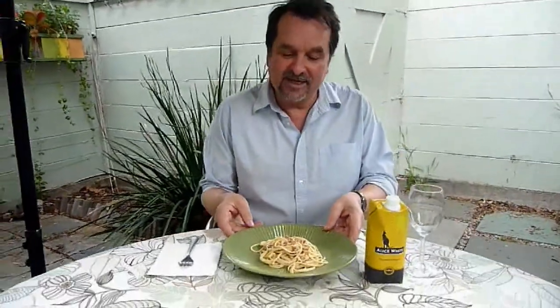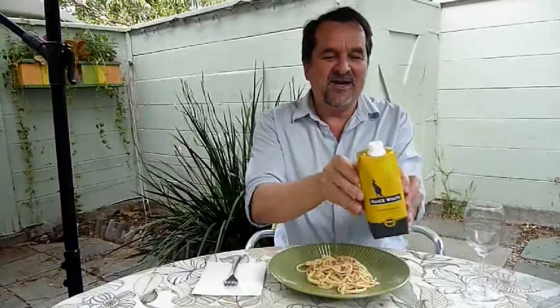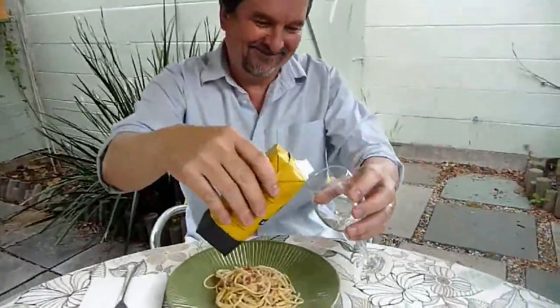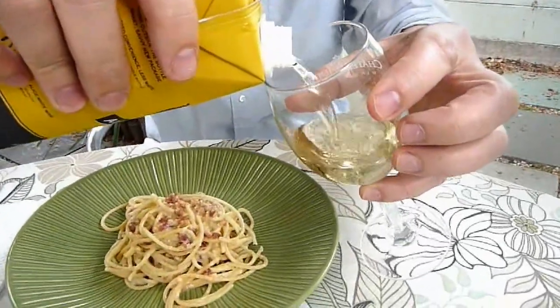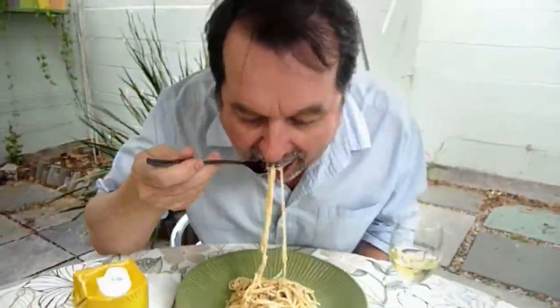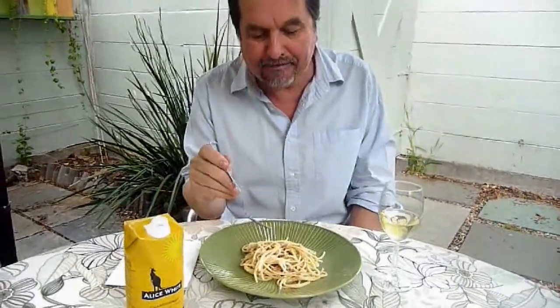Mmm, looks good, doesn't it? A nice accompaniment to the spaghetti alla carbonara with bacon bits is this fine Alice White Chardonnay that I got from the 99-Cent Only store — chilled, of course. Not bad at all. Very tasty. Salty bacon, creamy egg — pasta alla carbonara with bacon bits. You should definitely try it.